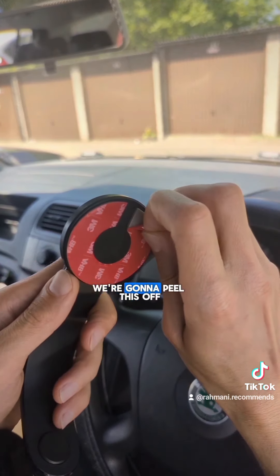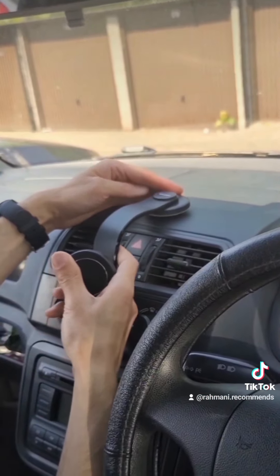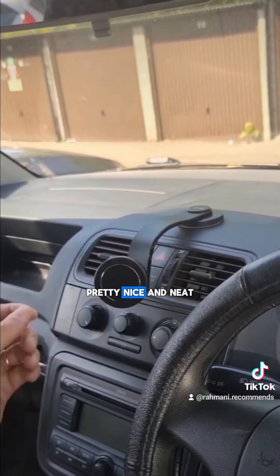Now the dashboard is nice and dry. We're gonna peel this off and try to put it in the middle. There you go guys — I have my phone stand attached to the dashboard pretty nice and neat.